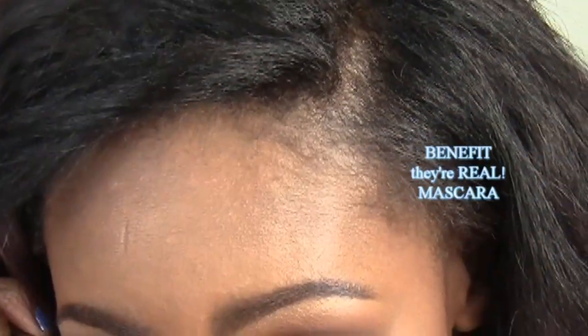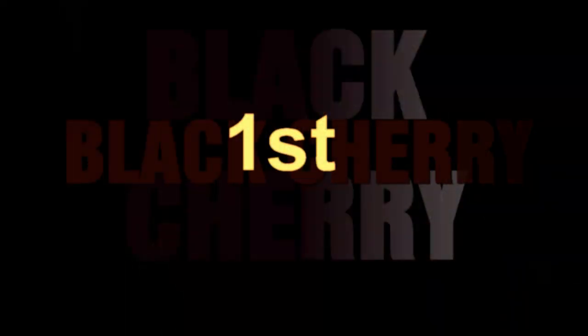To highlight I'm going to use Shape the Future Extra Dimension Skin Finish — it's gorgeous. Benefit's They're Real mascara. Time for lips! First one: Black Cherry by Milani, and I'm going to use my Milani lip liner in Sugar Plum.